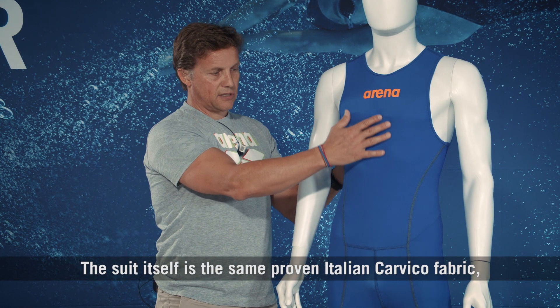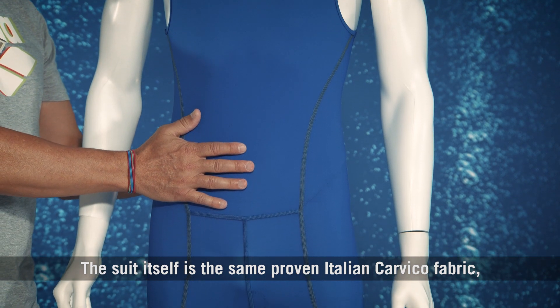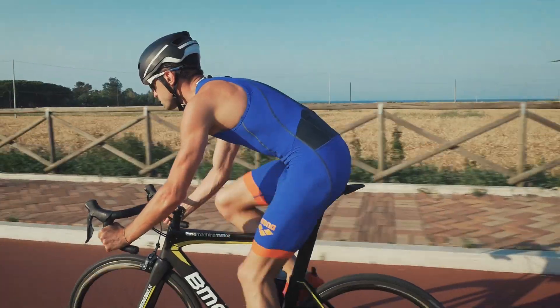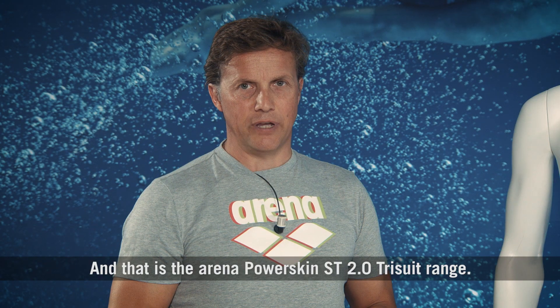The suit itself uses the same proven Italian Carvico fabric, providing fantastic compression and support for the athlete during performance. And that is the Arena PowerSkin ST 2.0 Tri-Suit Range. Thank you.